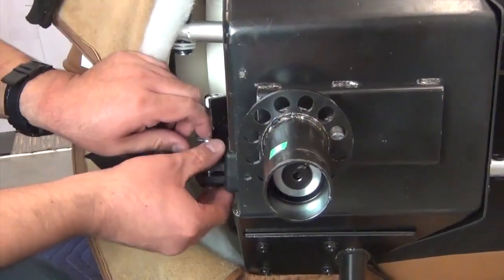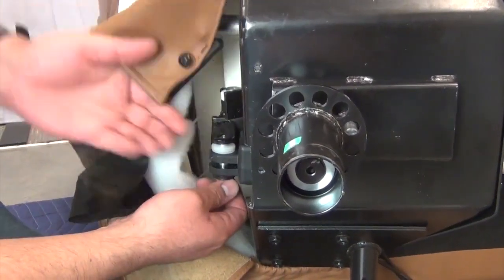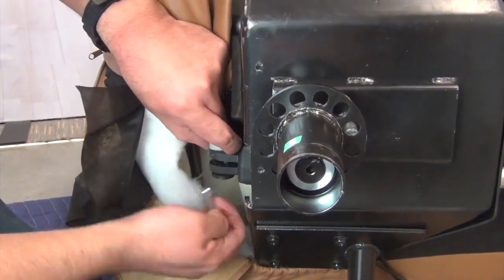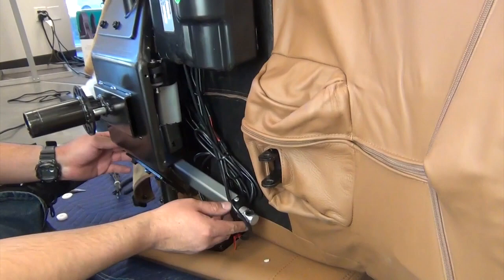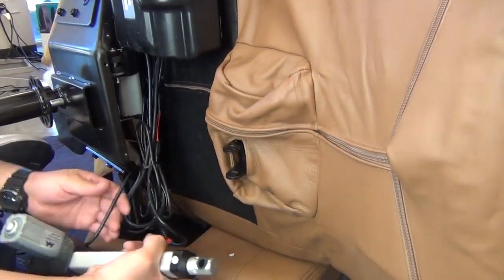Now, remove the clip that secures the rear actuator hinge pin, then remove the pin and white washers. Slide the actuator toward the front of the chair until it clears the frame, then rest it on the floor.